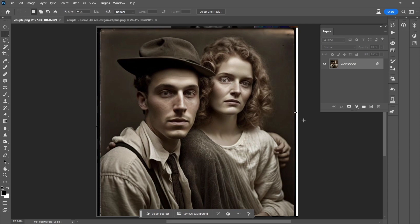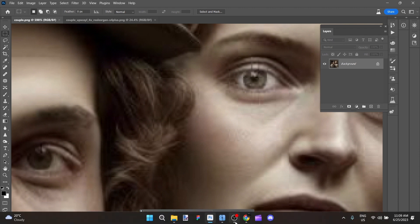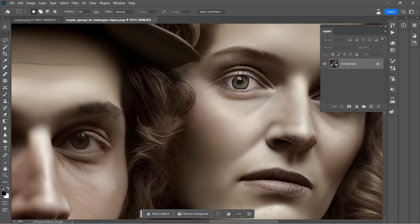The first step that needed to be taken was that it was a low-resolution image. So I ran it through Upscale, which is an AI image upscaling application, and I brought it up to a much higher resolution.